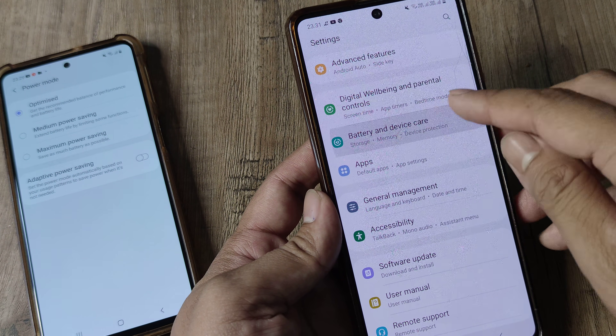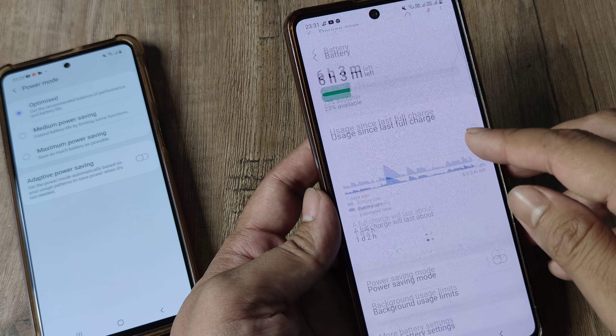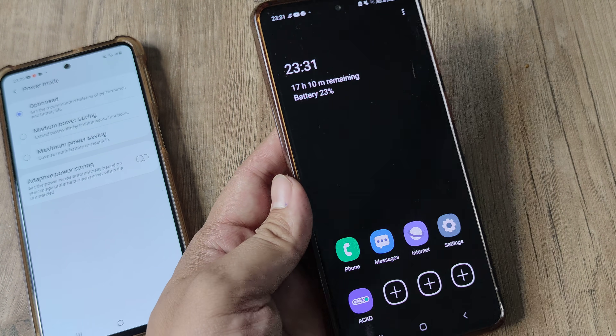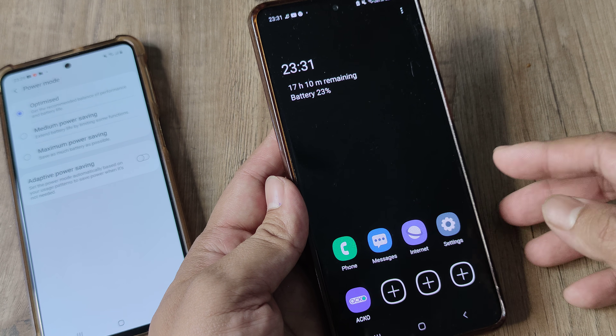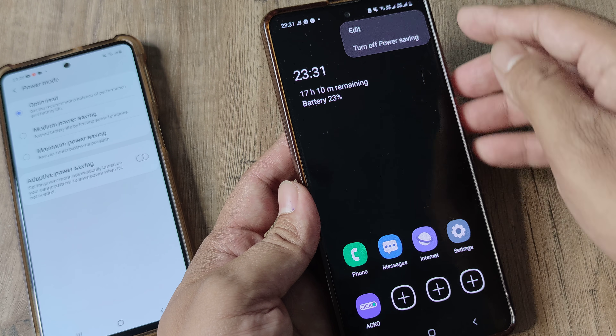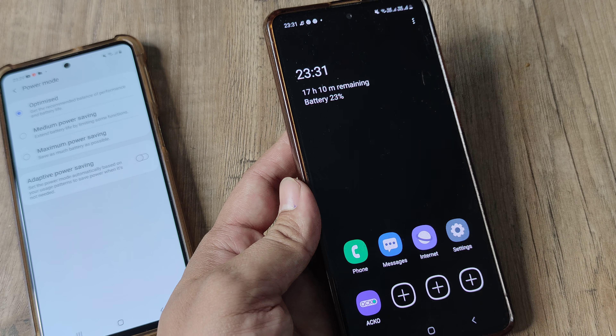But if I go to Battery in Device Care and I go to Power Saving Mode, this is when the magic actually happens — the same effect as before. However, you don't get those three options like you saw on the other device. I want to come out of this right now, so I just turn off power saving.